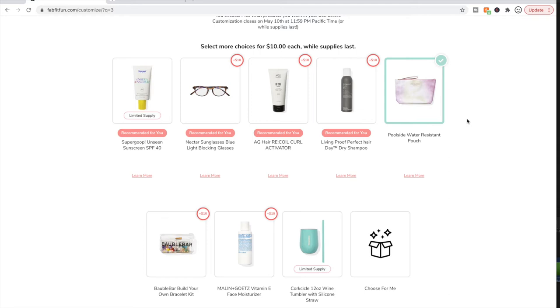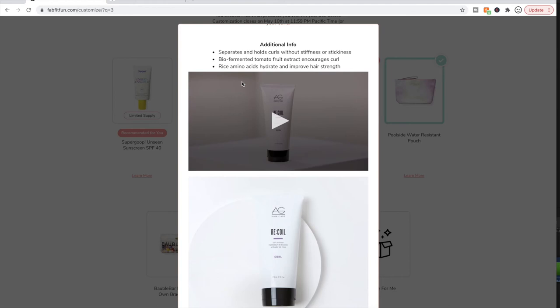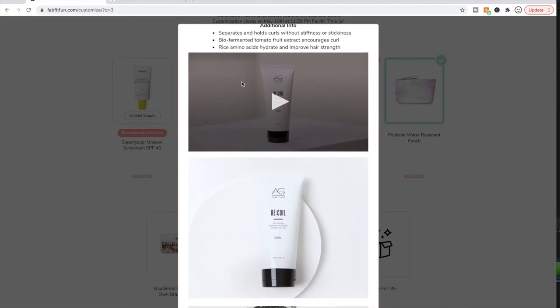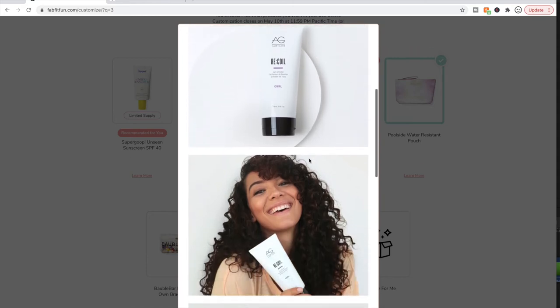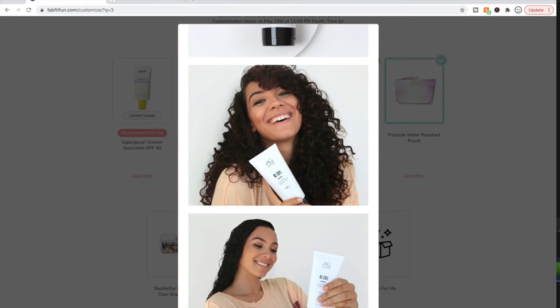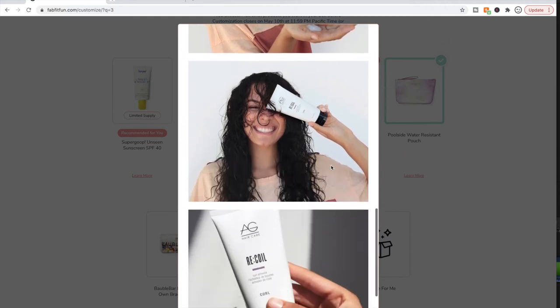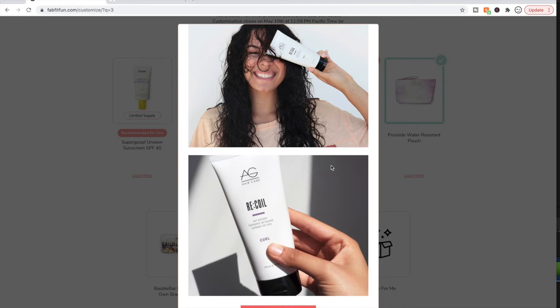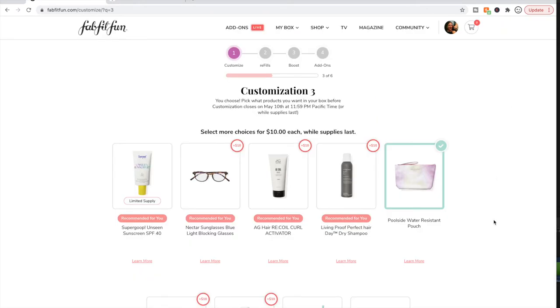The AG Hair Recoil curl activator is probably hands-down the best hair product I've used that's specifically formulated for curls. I did a video a couple of years ago about how I do my curly hair and this was the product I used — I'll try to link it below. I've done a couple of review videos on Recoil. It is a great product and I was happy to see it start showing up in the sales.